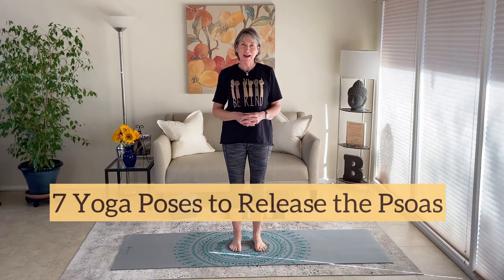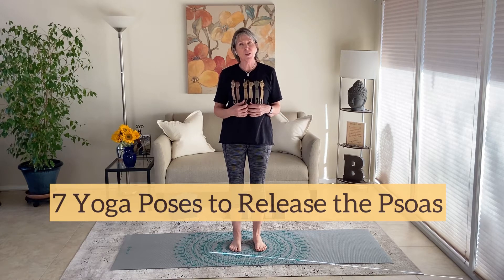Hello and welcome to your practice. I'm Becky and today I'm going to take you through a series of seven poses to help us to release the psoas muscle.